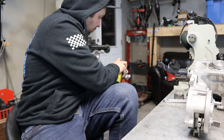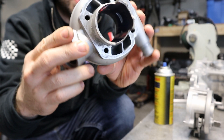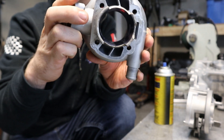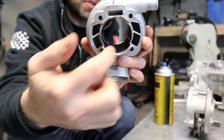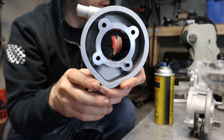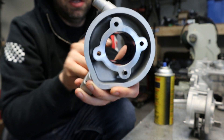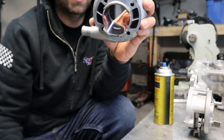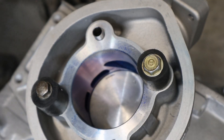I'm going to use my layout dye. You can see I gave it a nice coating just on the inside. You don't need to cover the whole thing, but where you know you're going to be working — for example, I know I'm going to be working the top of the exhaust port, so I want a nice coating there, and we're working the bottoms of the transfers, so I got a nice coating there too.